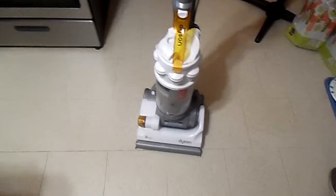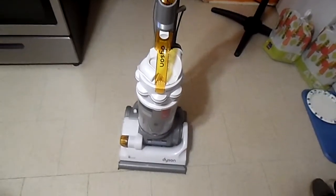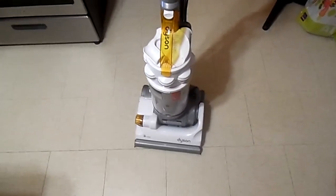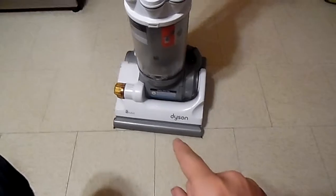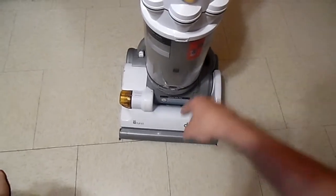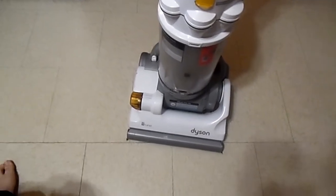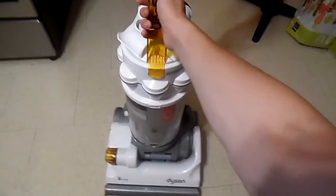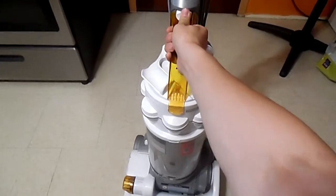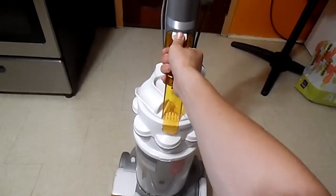Each Dyson is different, tell you the truth — they don't make them the same. You may get lucky with the DC-14. I'll show you how to change the belt — I'll show you how to get access to the belt in one video and how to put the belt in in the next video. Some of them you can't take off like this; some you have to push down and press.